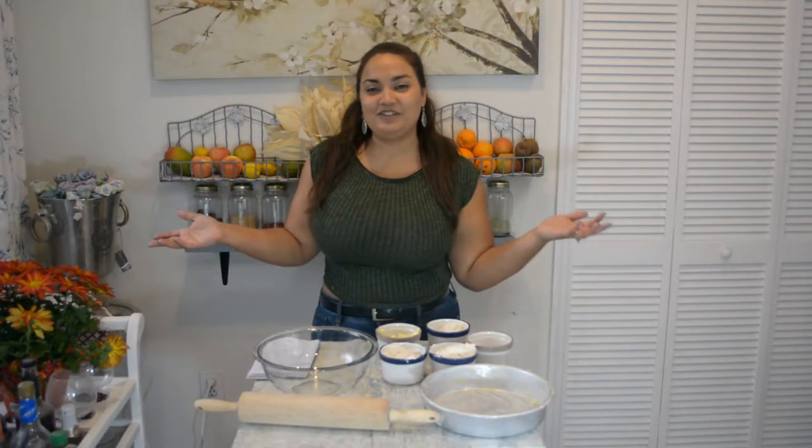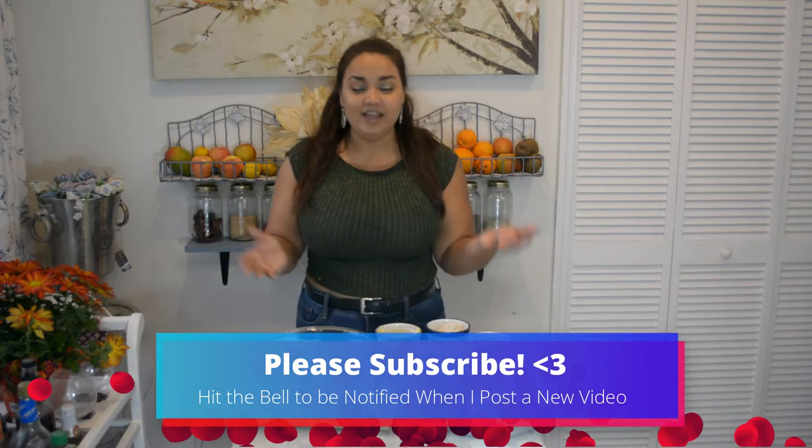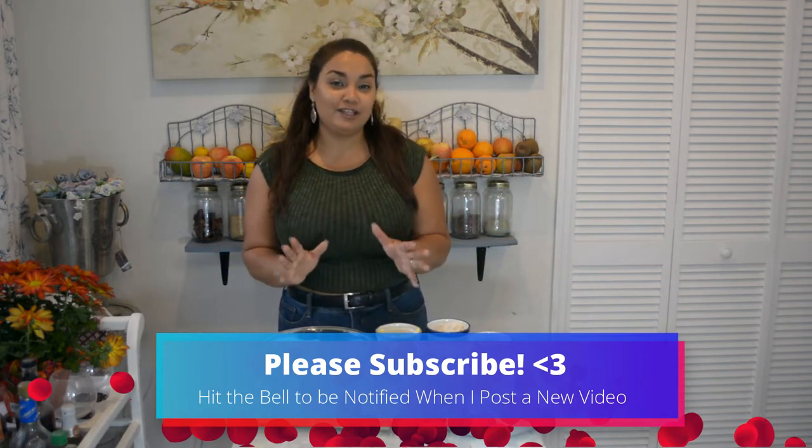Welcome back to my channel. My name is Stephanie. I'm glad that you guys are here. If you are brand new here, please click down on the subscribe button and don't forget to hit the little bell to be notified any time I post a new video.